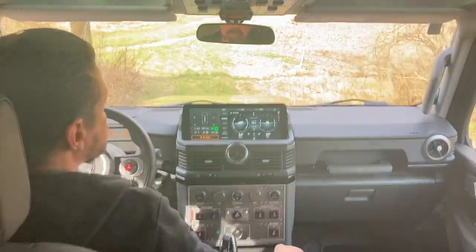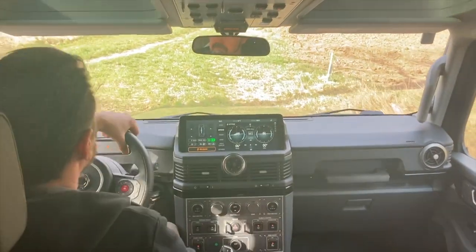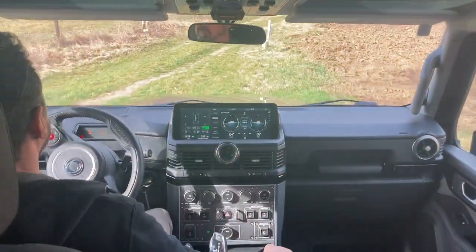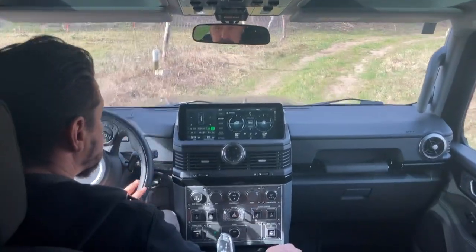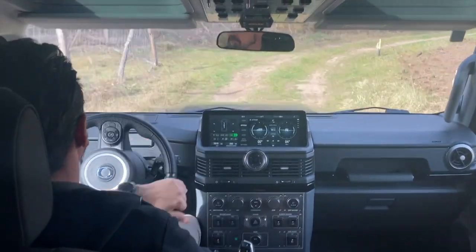So this was a brief introduction into the off-road modes of the Grenadier. If you have any questions, leave them in the comments, and if you like the video, please subscribe. Thank you very much.